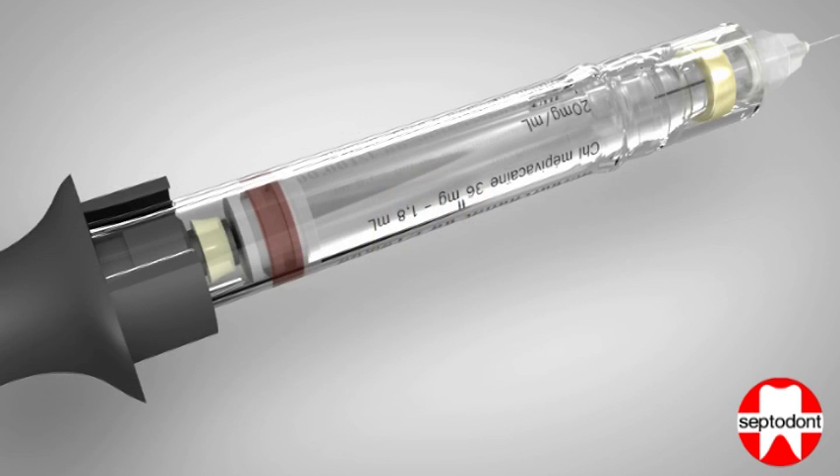The second form of aspiration can be obtained by the pliable O-ring that is situated at the end of the handle plunger. This O-ring creates a vacuum directly behind the cartridge piston when the plunger is slowly withdrawn.